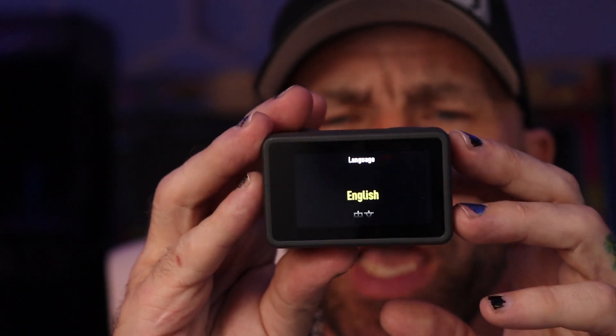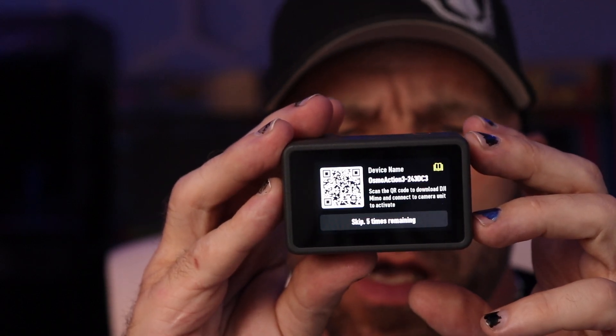Swipe to unlock screen — yes. English. Just like the Action 1, you can use it a couple of times before you have to actually register it with the app and do a big sync thing. Action cameras didn't used to come this way; you used to be able to just open them up and go.